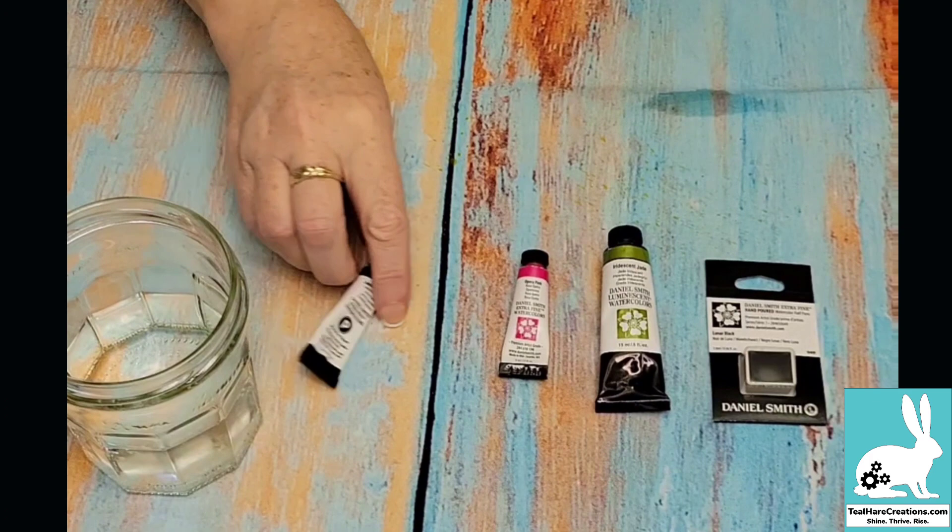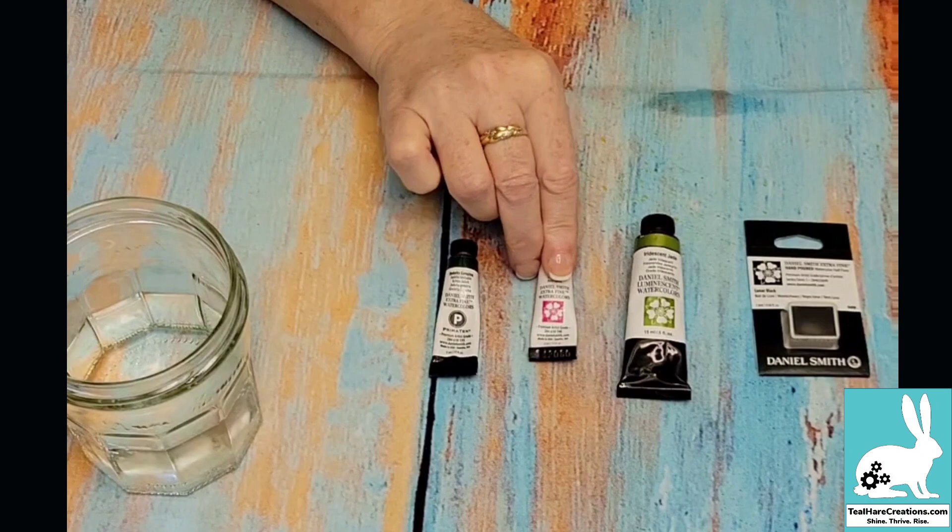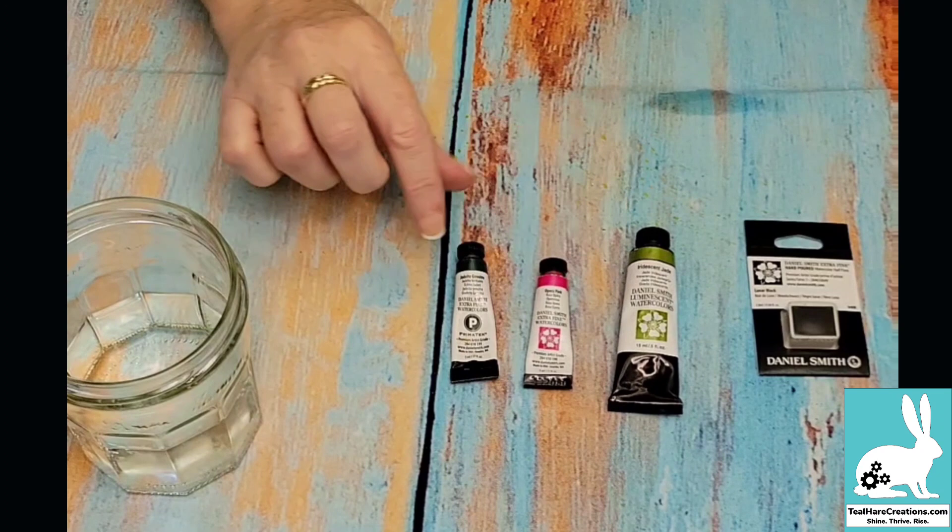A quick rundown of the Daniel Smiths. This is called a half pan — you can buy them like this or you can pour your own straight out of the tubes. Tubes come in mostly two different sizes: a 5ml size or a 15ml size, and then you've got different ranges within Daniel Smith.